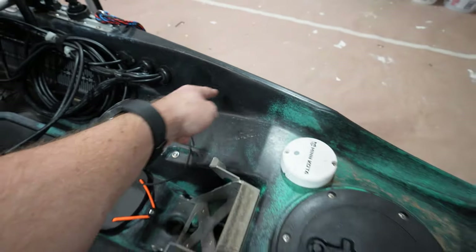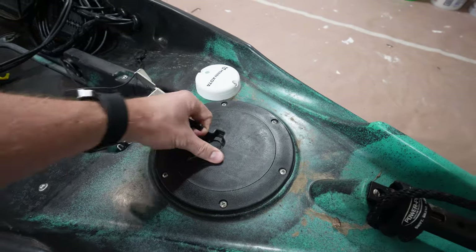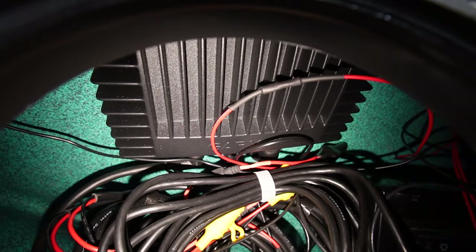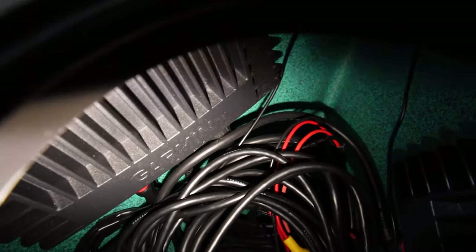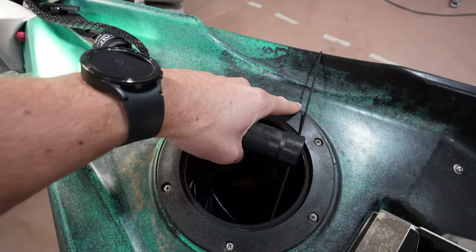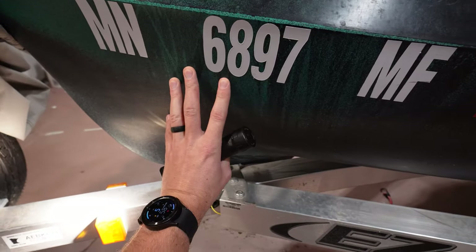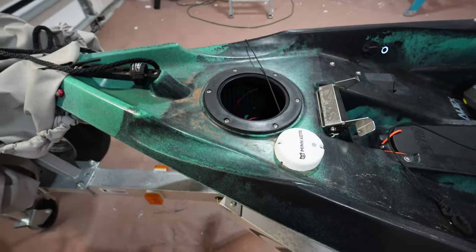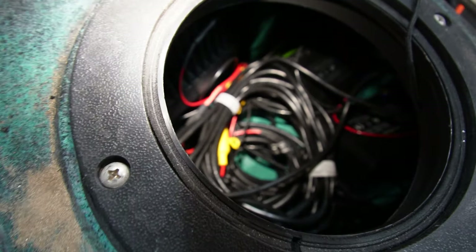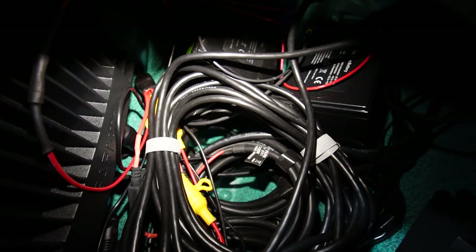The cords go into these through-hauls — these are the only kayak through-haul adapters I could find that actually fit the end of the LiveScope cable without modification. Make sure to check the link below for these. The through-haul is accessible through this front hull opening — just a little access panel you turn and pop off. Inside I've got one black box on the right and another on the left, both attached to the kayak sides with heavy-duty outdoor-grade velcro.